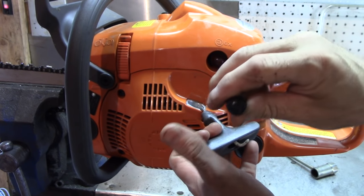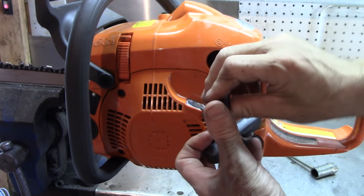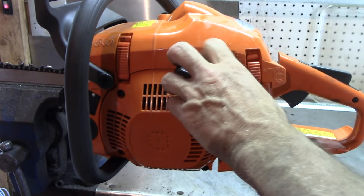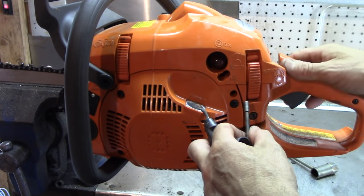Looking at the profile here — there's one, two — that one's about two turns out, the other one's about two and a half. The low and high have to work in conjunction with each other, but this thing probably won't start without throttle now.